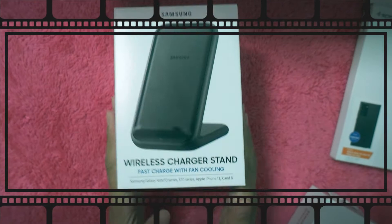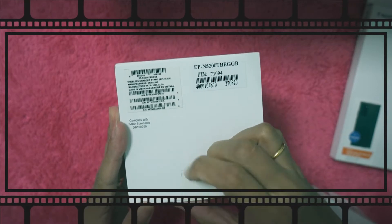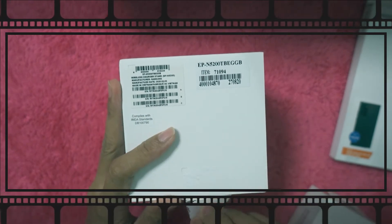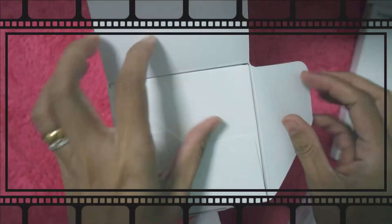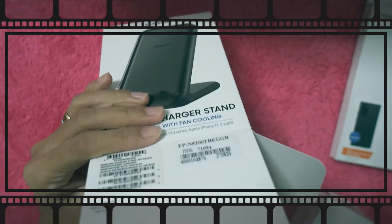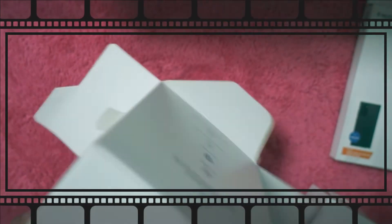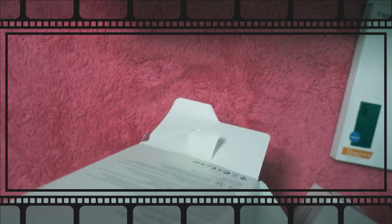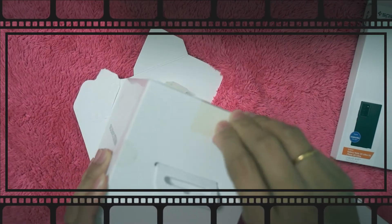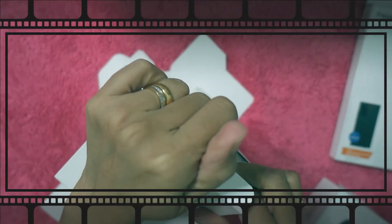Let's open the wireless charger stand next. We had a wireless charger from the old phone but Dwayne sold it. Wireless chargers are a bit picky with phone cases. I opened it from the wrong side — from the bottom. Oh well.